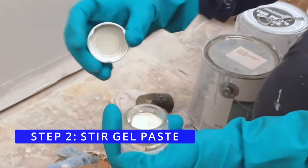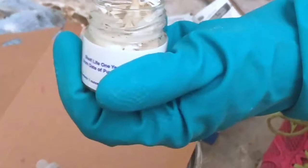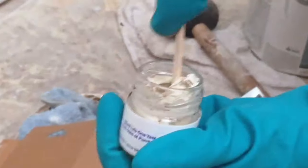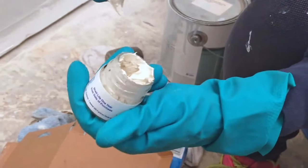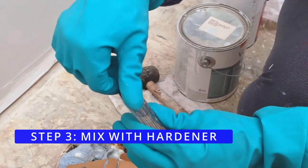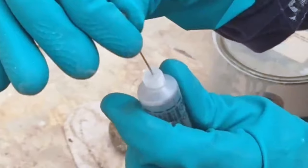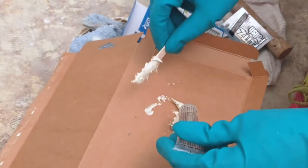Step 2: Stir gel paste. We used the stick to stir the gel paste to prepare for mixing with the hardener. Then we used a piece of cardboard for our mixing palette. Step 3: Mix with hardener. To open the liquid hardener, a small hole was made with a hairpin. Then we applied four to six drops and mixed it with the gel paste.